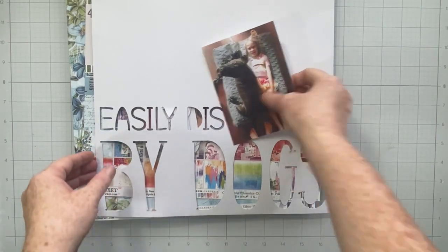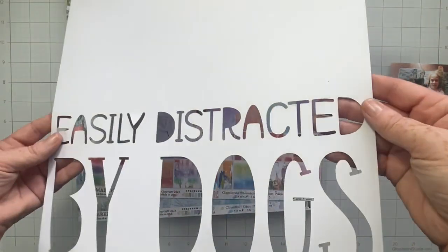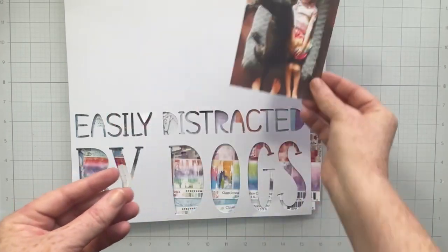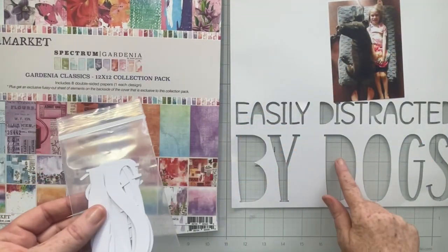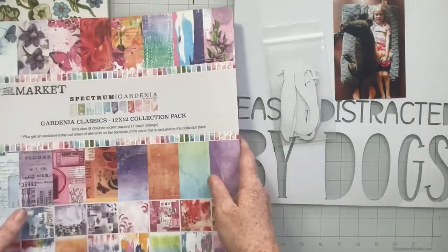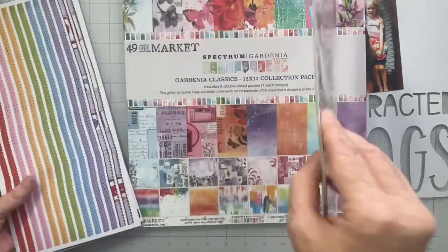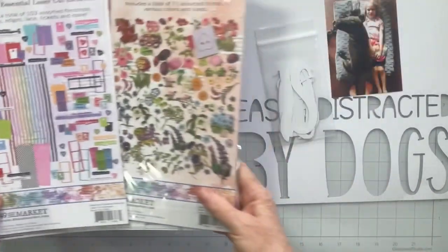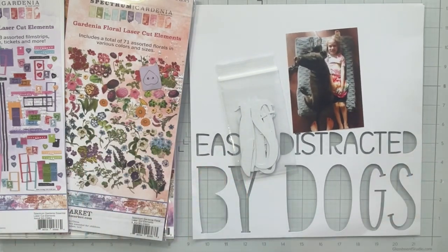Hello everyone, Sarah with you today. For the month of October we are working with negative space for technique Tuesdays, so I thought it would be fun to grab one of the gorgeous cut files that Rachel designs for Cherry on Top, but use the negative space instead of the positive space. I cut my cut file from a piece of coconut swirl white cardstock across the entire bottom. For product I've chosen 49th and Market Spectrum Gardenia collection, still available in the Cherry on Top shop.